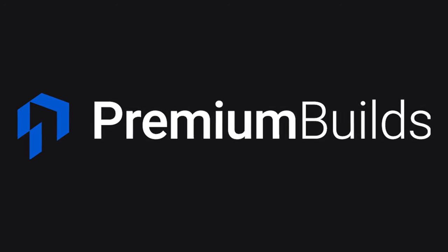Hi, I'm John, welcome to Premium Builds. What would you do if I told you that for five dollars and five minutes of your time you could drop your CPU temperatures by five degrees? Well, in this video I'm going to show you how.